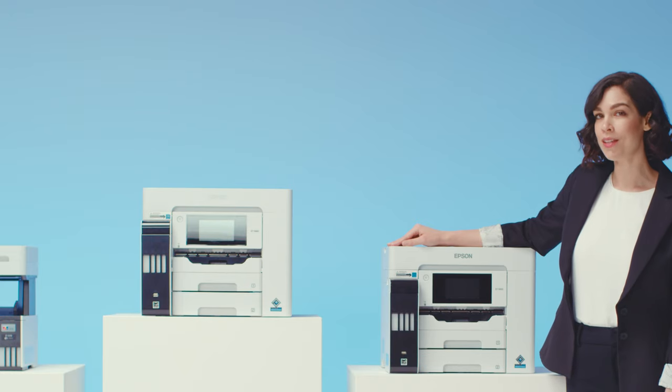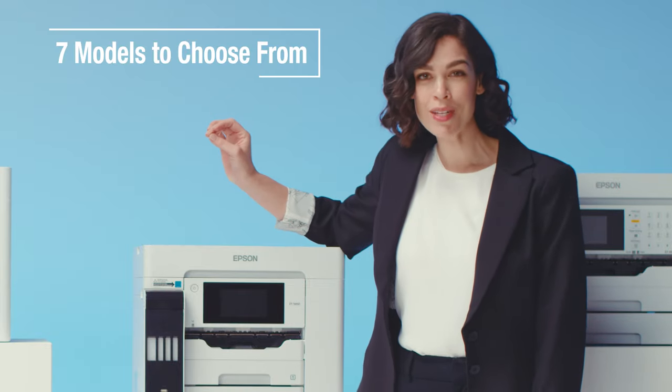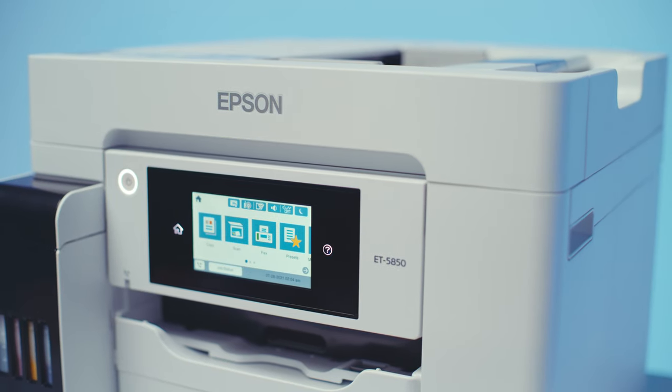EcoTank Pro is a line of no-compromise color business printers — the fastest EcoTanks available. All models are heavy-duty, high-quality, super-productive workhorses.